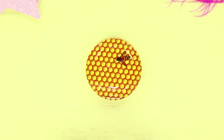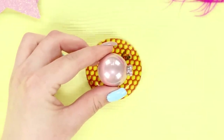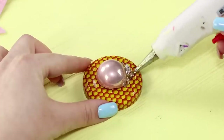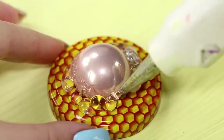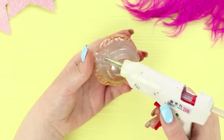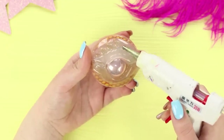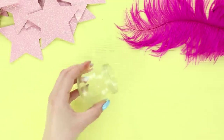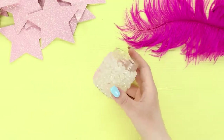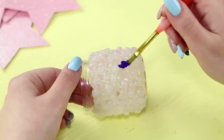Next, take a glass jar with a lid and a Christmas ornament. Break the ornament in half and glue one of the halves to the lid. Coat the junction with hot glue and add some volume using more hot glue. After the base dries, place glue dots along the outline. While the lid is drying, cover the entire surface of the jar with patterns from glue.